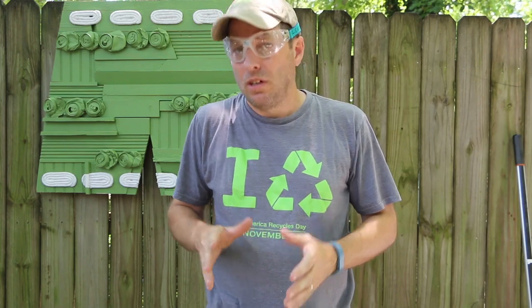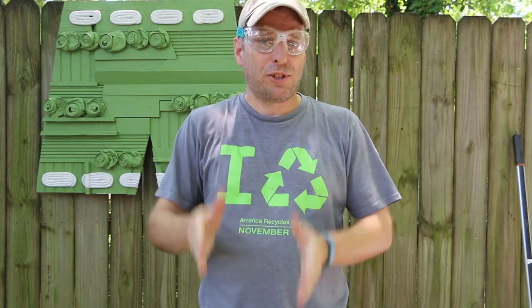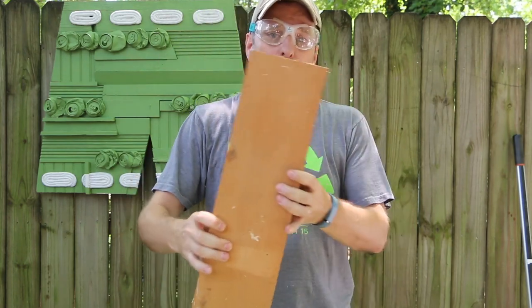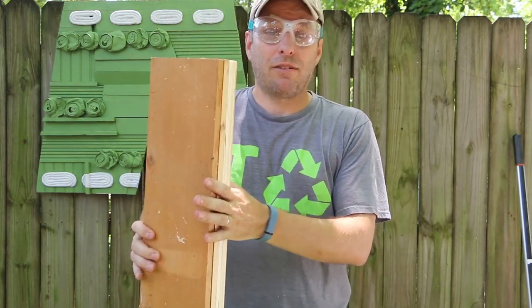Now that all our pieces are cut, we're going to assemble the main center portion of the worm tower. We'll be using our four 5-inch boards and we're going to screw these together.